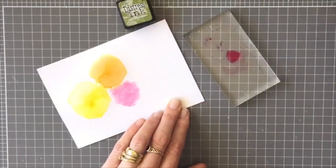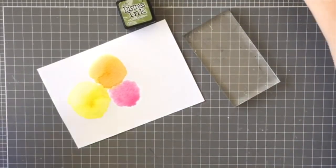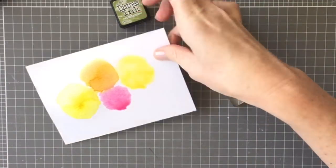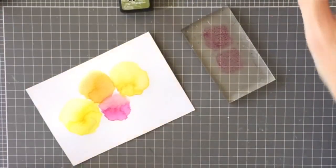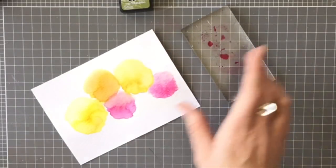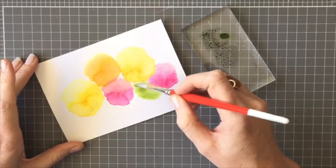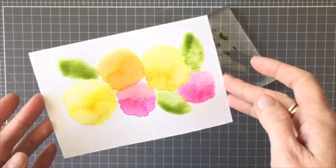Any little splashes I just dabbed off with a baby wipe as I was going along. Once I was happy with that, I went back in with the Mustard Seed to do another flower, and then Carved Pumpkin as well. I did dry them off in between again so that the colors didn't merge too much and become too muddy, then back in with the Picked Raspberry for the last flower. I wanted some leaves as well, so I used the Peeled Paint and put down some water in a leaf shape, then dabbed on the Peeled Paint — I did that two more times to create three leaves. That is the first technique.